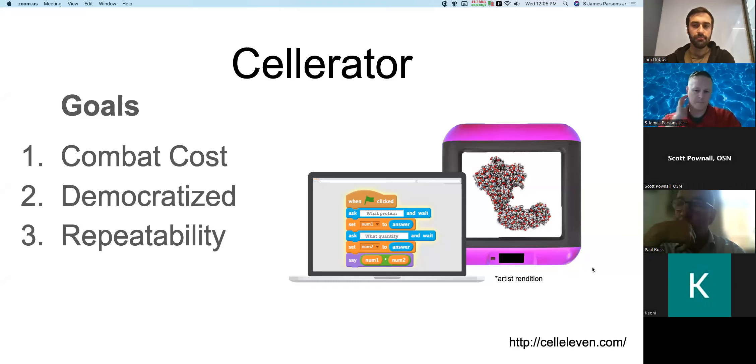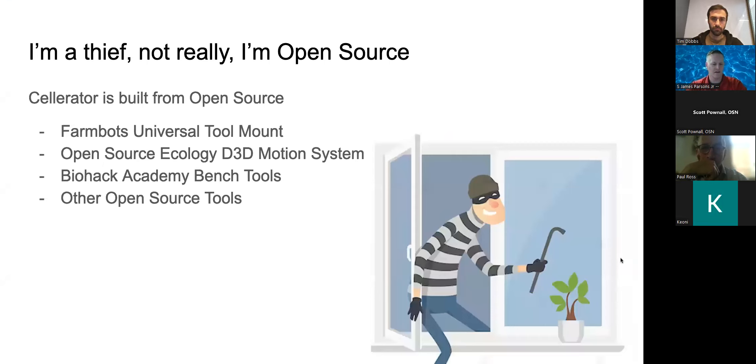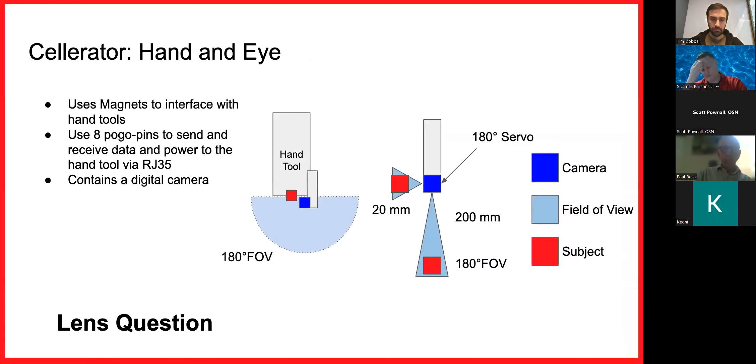Celerator is a desktop device — sort of like a 3D printer for molecular biology, or really anything. My goals were to combat cost, to democratize access, and to make repeatability paramount. It's built from open source components: I use FarmBot as a foundation, the Open Source Ecology drivetrain, and the Biohack Academy bench tools.